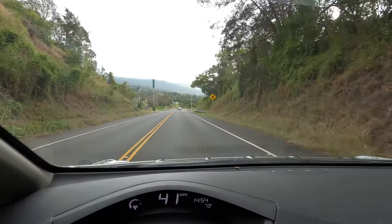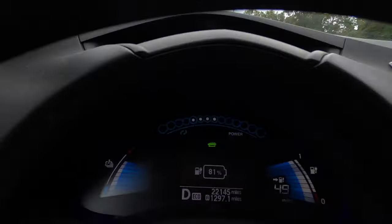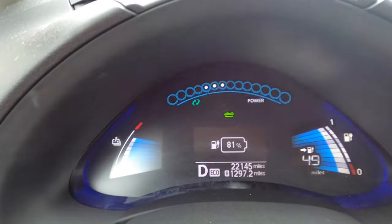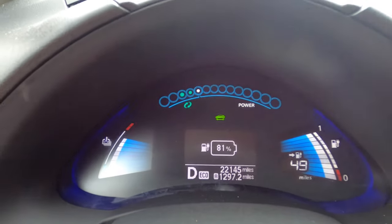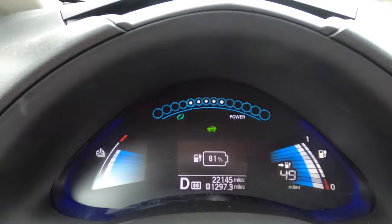So I'm heading down a hill right now just to show you what regenerative braking looks like inside the car. On the dashboard, I'm still accelerating down the hill. If I just let go of the accelerator, the car goes into regenerative braking — you can see that with the green dots. This is also a great way to save on your brakes, because the motor is slowing you down, not the brakes.